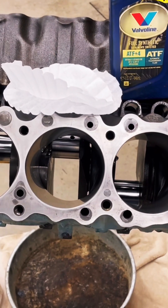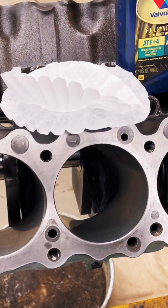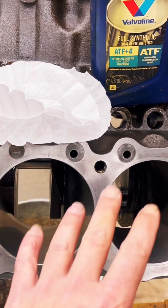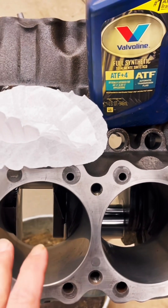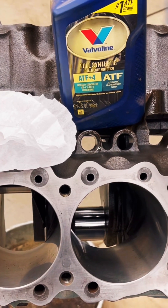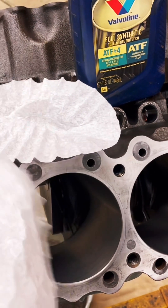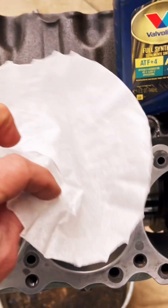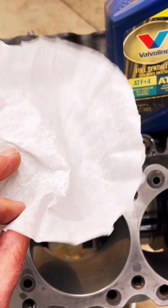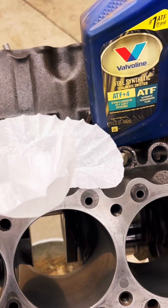Before we go ahead and slap some pistons and rods in this engine to get a short block built, we're going to need to clean these cylinders. We already honed them, and before you do this you want to make sure everything's clean. A lot of people say use a lint-free rag and some brake cleaner, but actually lint-free isn't always truly lint-free. To really get it lint-free and residue-free, you can use a coffee filter — it works really well. My buddy Shane from Slant Daily Garage pointed this out.